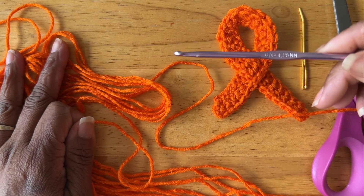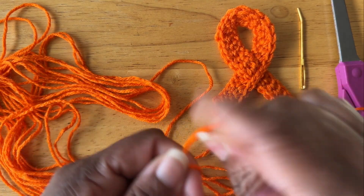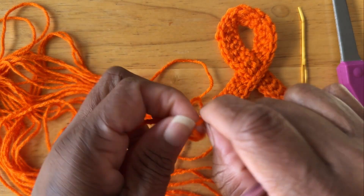I am using a hook size G. You can pick whatever hook you need that's according to the yarn. A darning needle and scissors are needed as well.